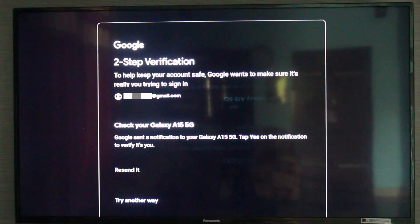After I enter the password, it shows the two-step verification process. This means that if you try to sign in to your Gmail account on a new device, they verify that device via this verification process. Here I am currently using the Samsung Galaxy A15 Android mobile.